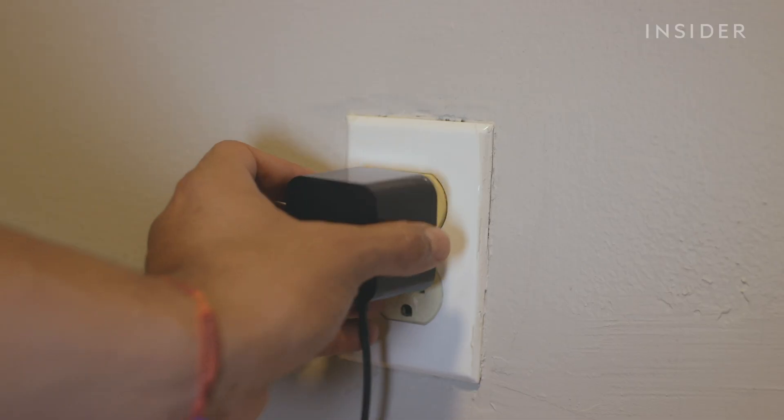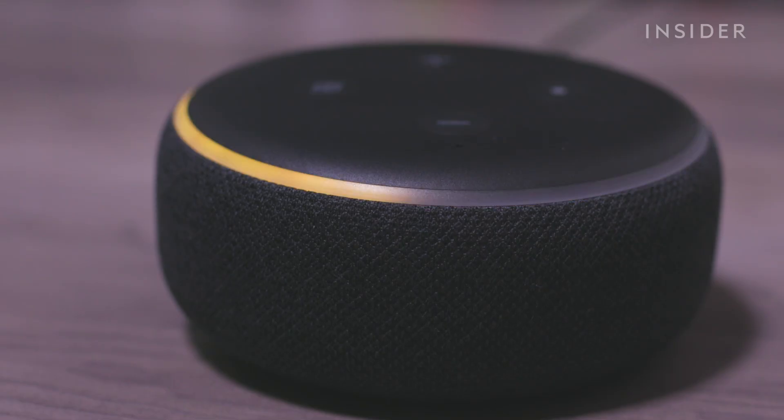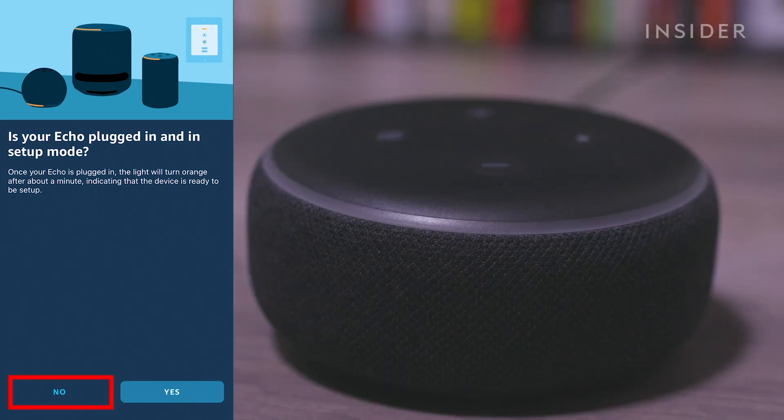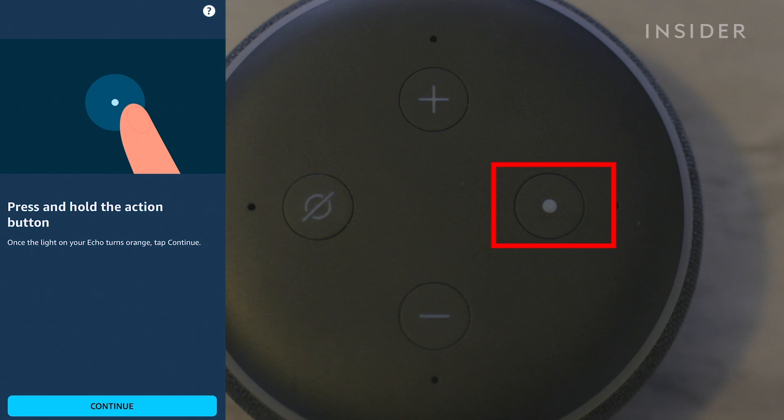After plugging in and adding your device, you will get to the point in the setup process where the app will ask if your speaker is displaying an orange light. If it is, press yes. If your device didn't turn orange, or if the light turned purple, press and hold the action button at the top of your device until the light turns orange.